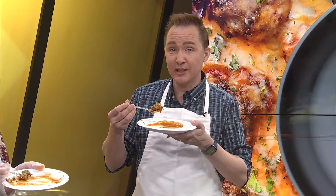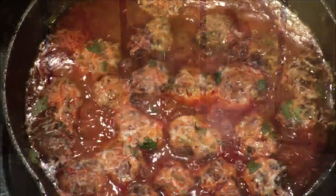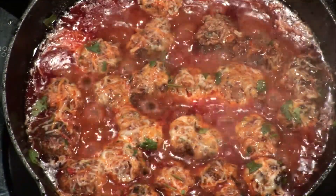Okay, let's rate these Tex-Mex meatballs. This would be an 11 — yeah, I like them, and I think as they sit they're going to get better. Oh, absolutely. I also am going to give it a 20, because I love Tex-Mex and I will be making this at home. We are delicious! So good.